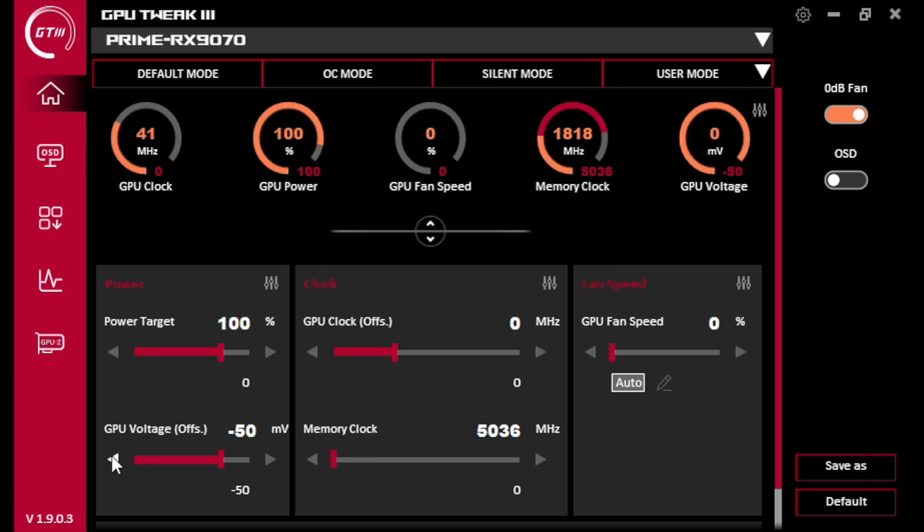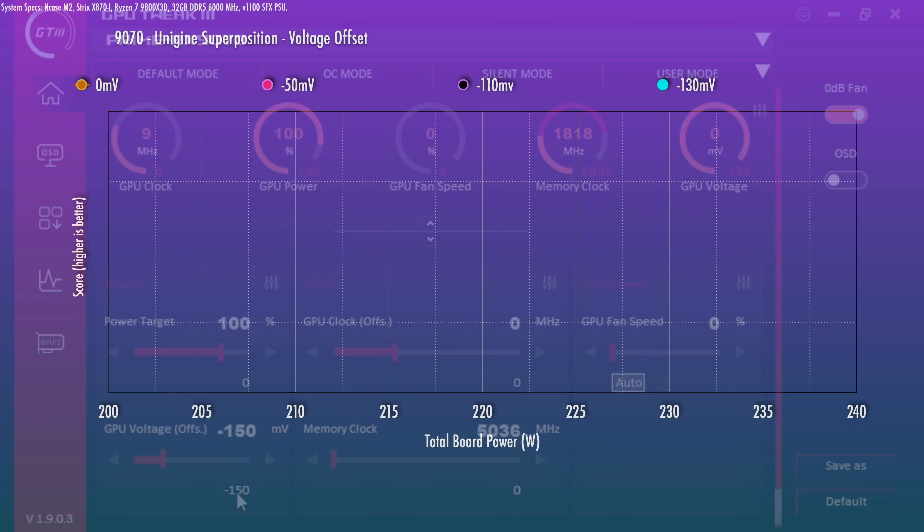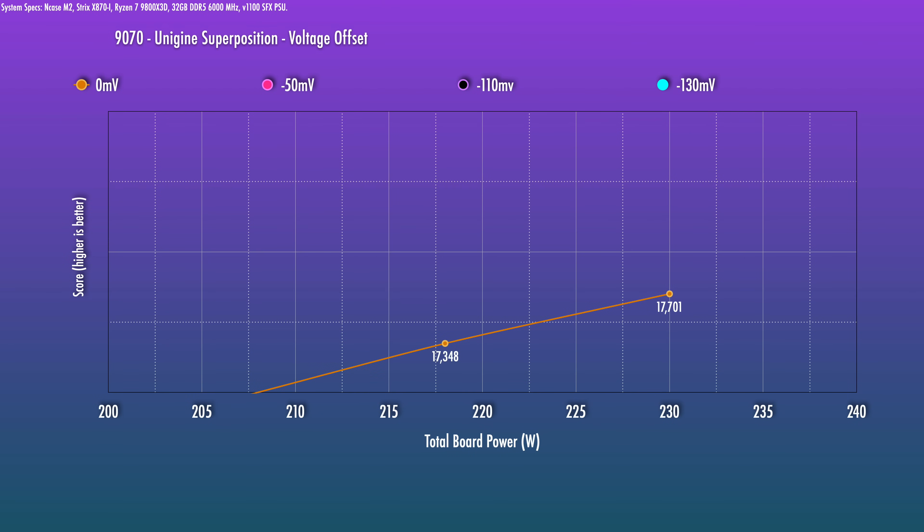First I went minus 50 millivolts, ran Superposition, then minus 110, ran it again. It actually crashed at minus 150, so I dialed that back up to minus 130. That gives you a rough idea of how much you can offset the voltage. Although when you later reduce your power, you may be able to dial that back down a little bit. But this gets us into the ballpark so we can start playing with the power. You may be able to get more of a negative offset than I was, so keep going until you hit instability and then dial it back up a little bit. This way, there's a performance bump at the same power limit — it's perfectly fine to do this. If what you want is extra performance at stock power, just leave it.